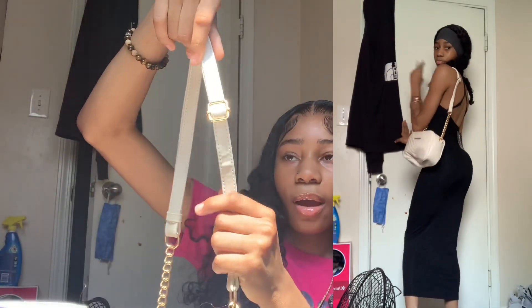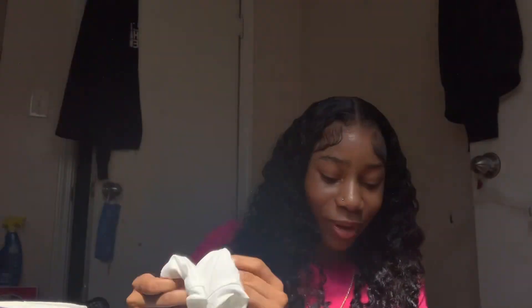Then I have another bag which is creamish white — it's another crossbody but it's really short, I don't know how to extend it. Now let's get into the clothes. The first item is this shirt that says 'I'm all good' on it with yellow words. The texture is like a cheap graphic tee texture, but it's cute and it really got better.